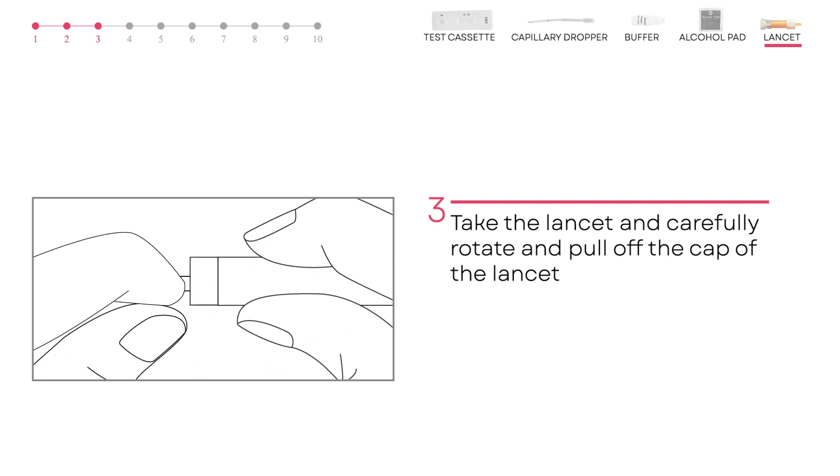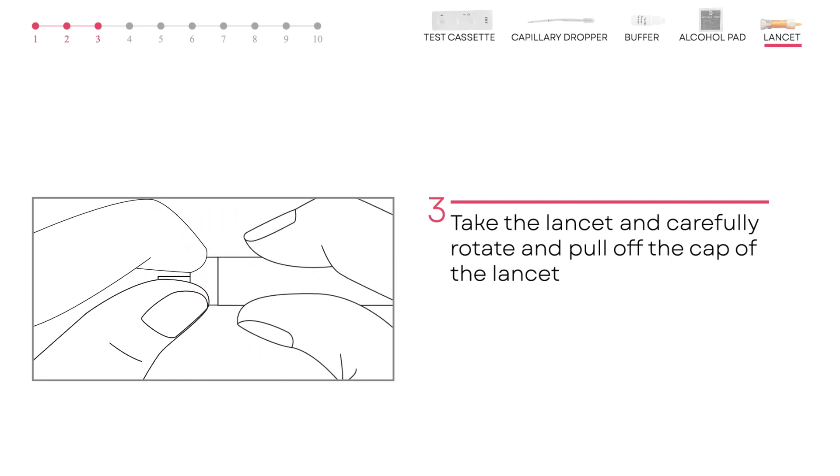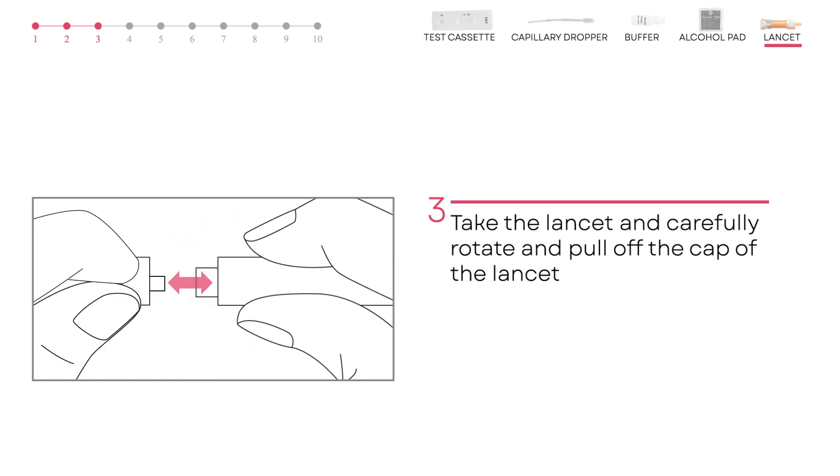Take the lancet and carefully rotate and pull off the cap. Dispose of the cap once done.